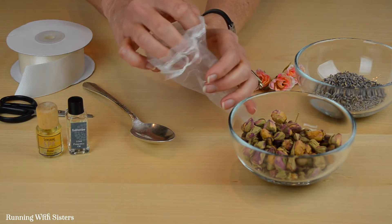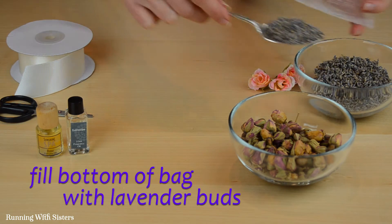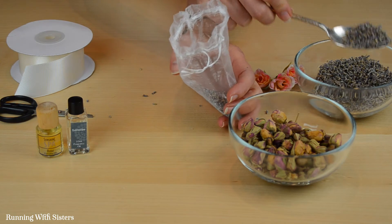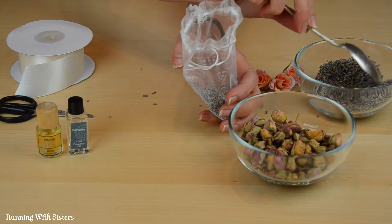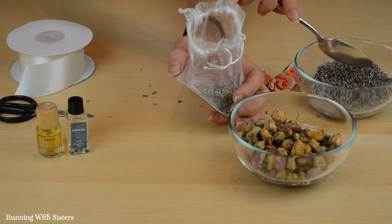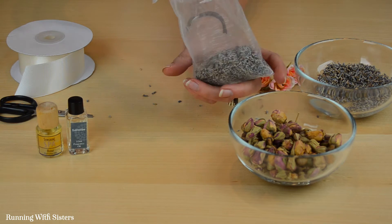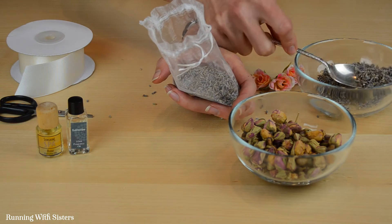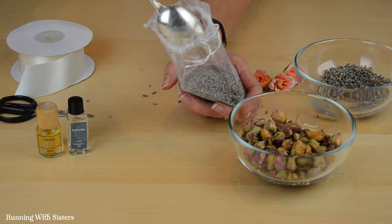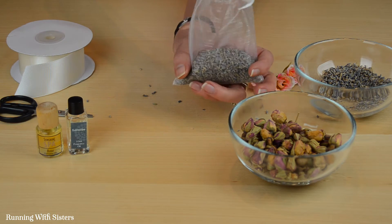The first thing you want to do is fill the bottom of the organdy bag with lavender buds. You can get lavender buds like this at health food stores — they often have them. We actually bought these because we live very close to Napa and Sonoma; we got them up in wine country so they have extra meaning for us. We're just going to fill it part way, maybe a little bit more, do one more spoonful. This is an inexact science, this is just very simple. So that's about how much lavender we want.